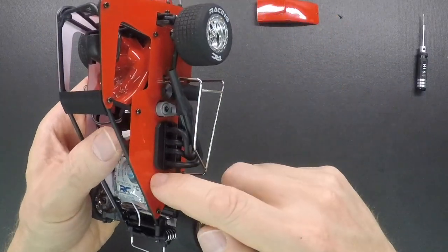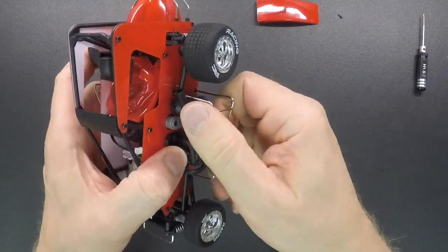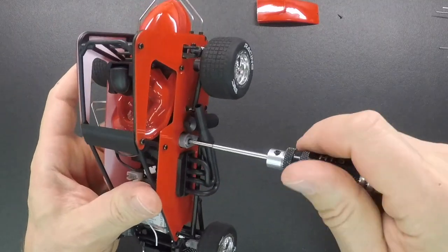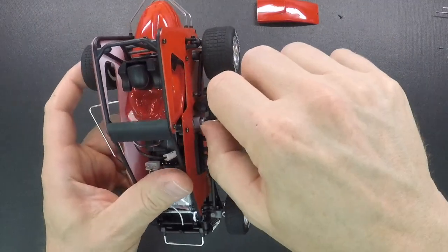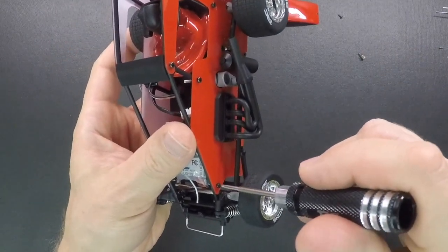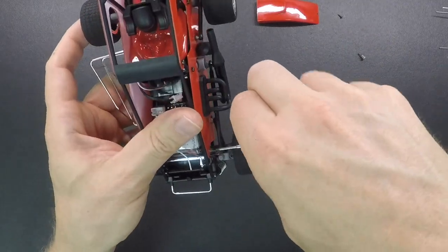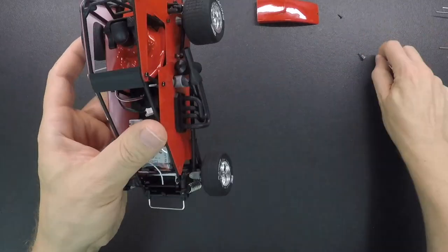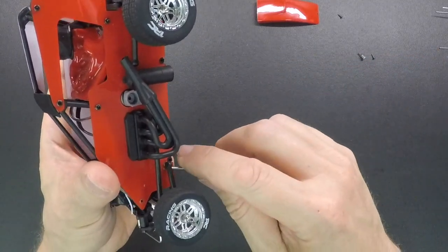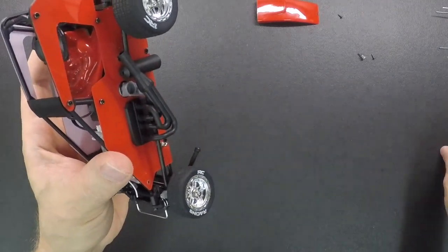Next you're going to have to take this side panel loose to get to a couple screws in the frame. So we're going to go ahead and take the nerf bar off, then take the servo saver screw out, and then take the front screw that holds the side panel out. Take this screw loose, and while you have the 1.5 millimeter driver just put it underneath this radius rod and lift up and it'll pop that off. Just pull that out of the way.